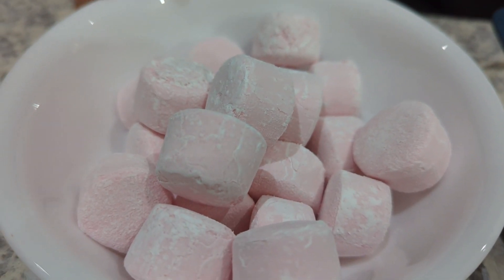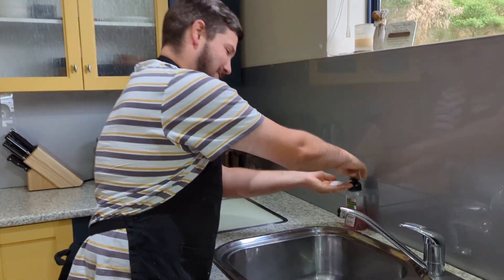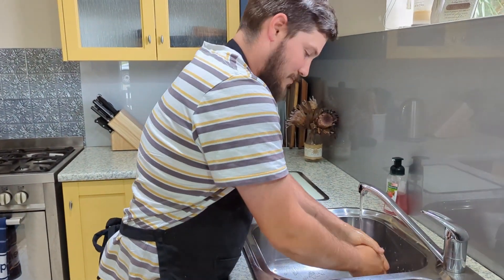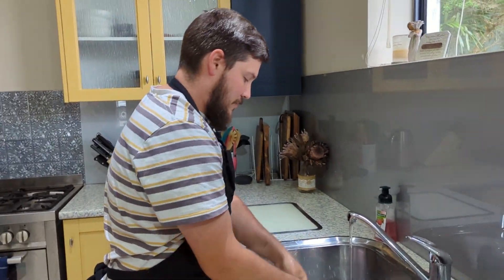And 100 grams of pink marshmallows. Alright, let's get to it — first things first, make sure to wash your hands. Then we've got to cream our sugar and 60 grams of butter together.